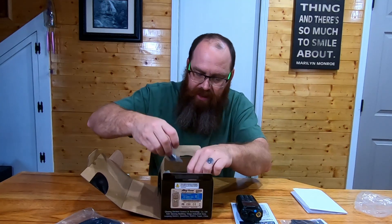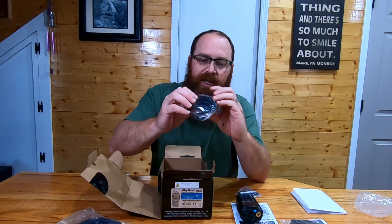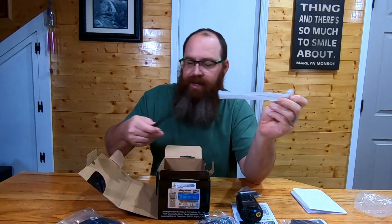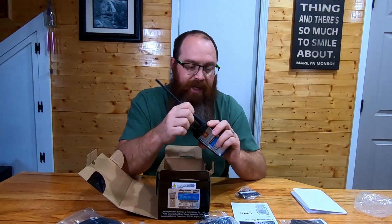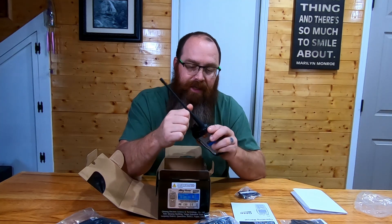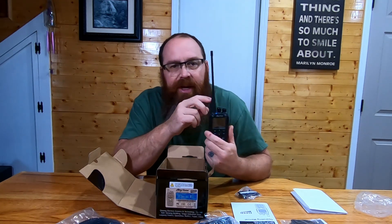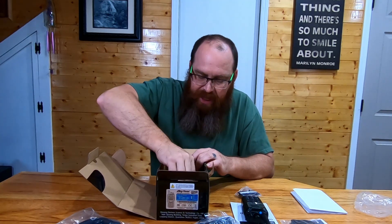We'll keep digging in here. Looks like we've got a belt clip. We've got the power supply for the charger. Here is the antenna — looks to be an SMA connector that'll screw right into the radio. This is listed as a high gain antenna. At some point we'll throw this on the nano analyzer and see how it analyzes out and what kind of readings we get off of it.